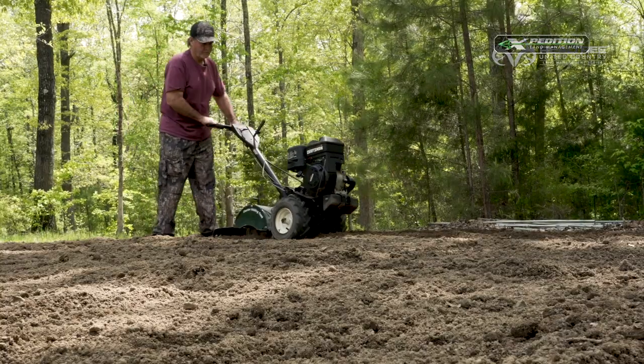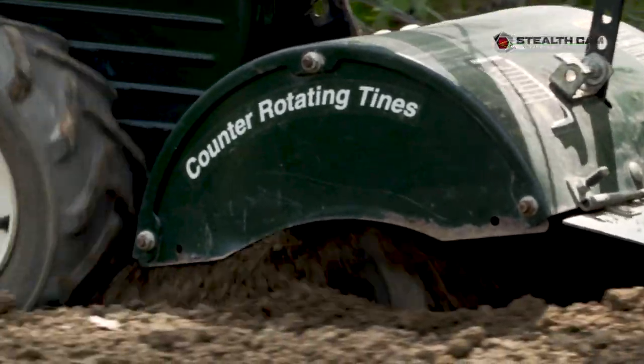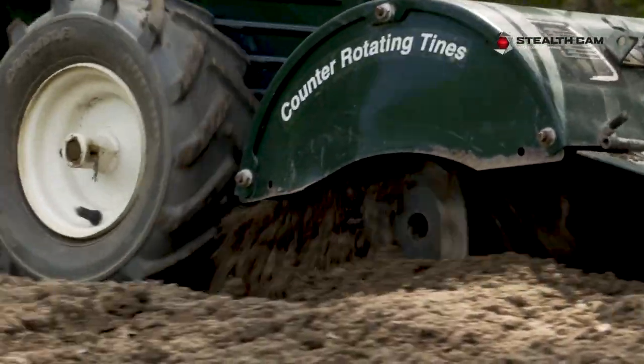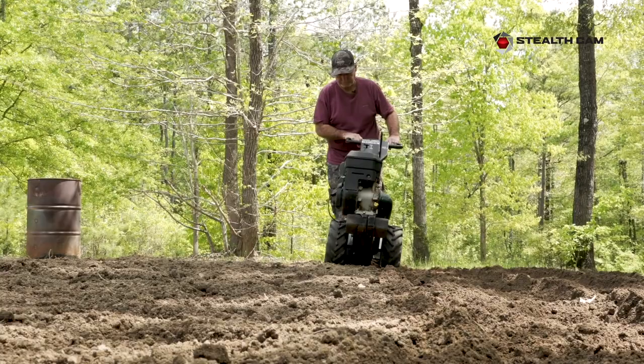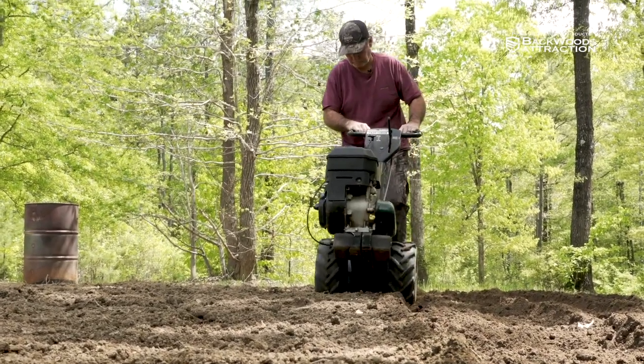Get you a tiller like that and it makes it so easy. If you're like me, you'd rather be in the turkey woods, but get one of those little tillers and it'll cut your time down unbelievably when working in a garden.